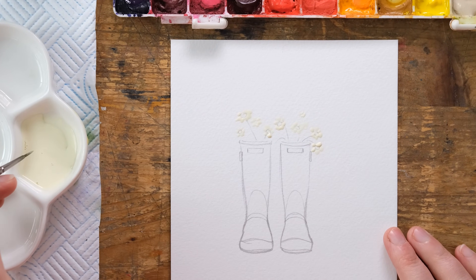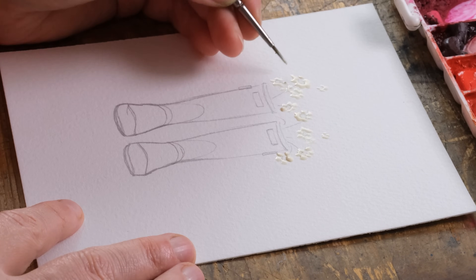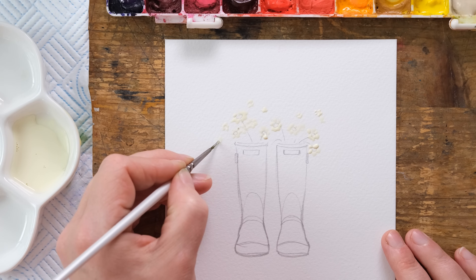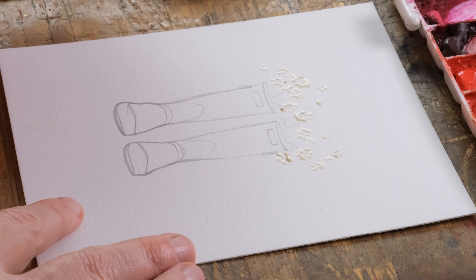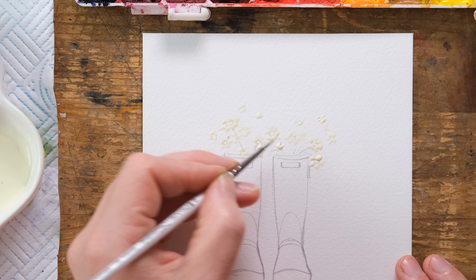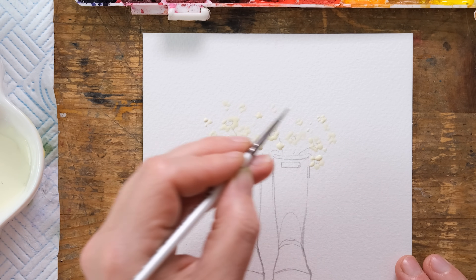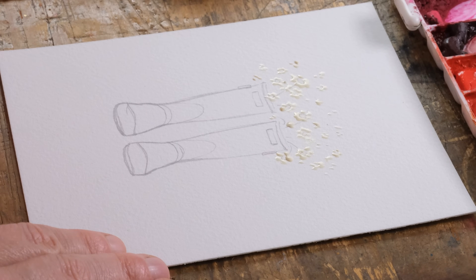Here's the masking fluid and you could draw in some little circles or dashes if you wanted to. I'm filling in a few more just freehand — different sized flowers. Not all even have to feature an obvious centre. I might have one or two just overlapping over the front, and then just a few little dots. There's our masking fluid. We want that to dry 100% before we start painting.